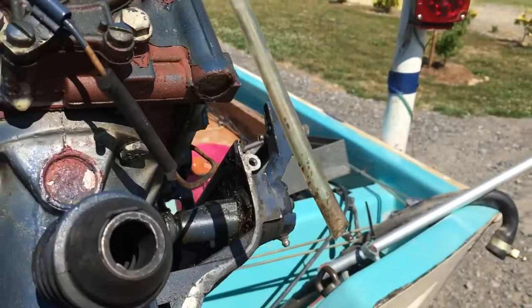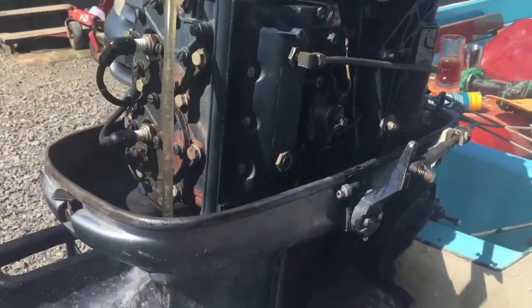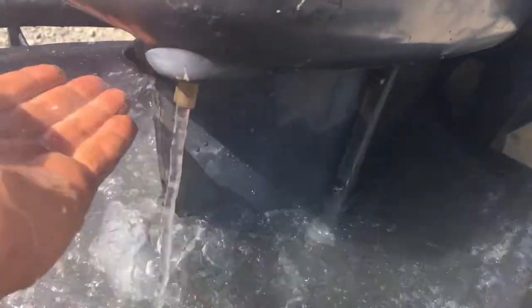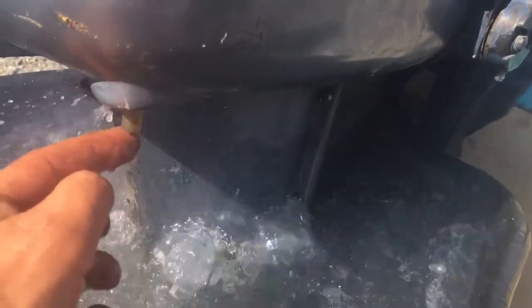And then when we put the cowling on, we'll show you a picture of that. It looks like we have success — you can see the water is pumping out of the tube and down to the hole in the cowling. I will add probably an elbow to shoot that out to the side so that when I'm on the boat from the driver's seat, I can look out and see the stream.